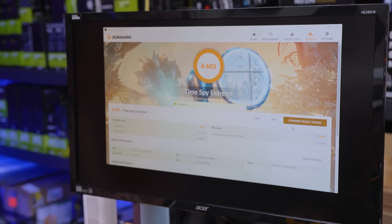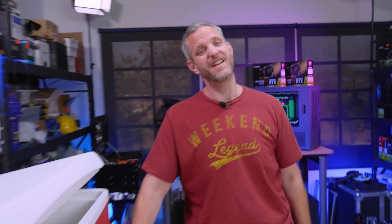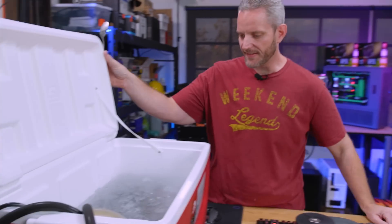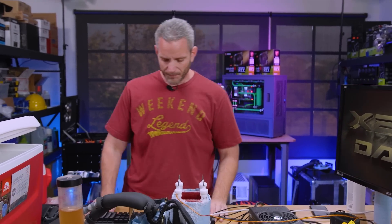We finished at 18,603. Let's compare results online — 18,603. I'm number seven on the leaderboard and I just moved up another spot. In a nutshell, this is what XOC is like: you spend a lot of time tweaking, tuning, and figuring out what works, and very little time actually running the test — at least for me learning like this. We also got bored and started putting dry ice in other places. Now we have to warm the system up to about minus 20 to minus 25°C before we can shut it off so condensation doesn't form and destroy the motherboard.